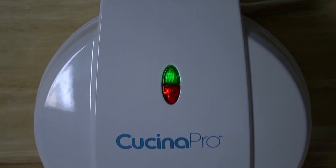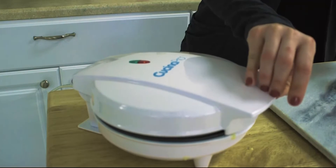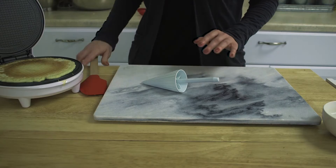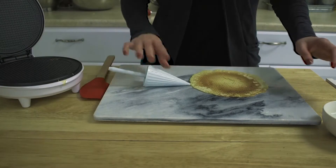Preheat the waffle maker until the green light comes on. Pour in the waffle batter and close the lid. Once the waffle has finished cooking, open the lid and the waffle comes right out thanks to the nonstick surface.